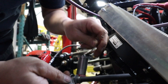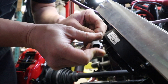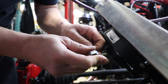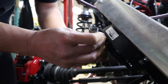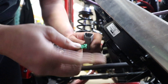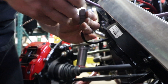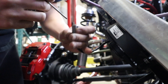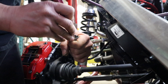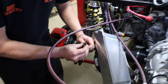Now we'll insert it into the female connector — black in two, red in one. There are proper insert tools for these as well, but I'd like to show you how easy it is to insert the wires without the special tool. Now we'll install the wedge lock. With the wedge lock in place, there's no way for the wires to come out.